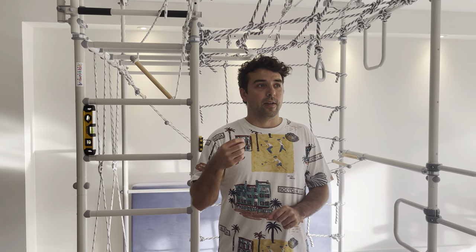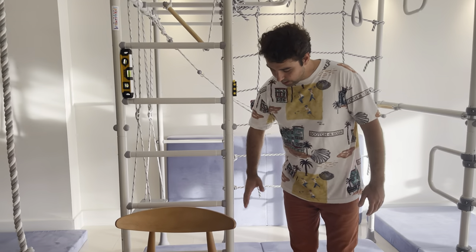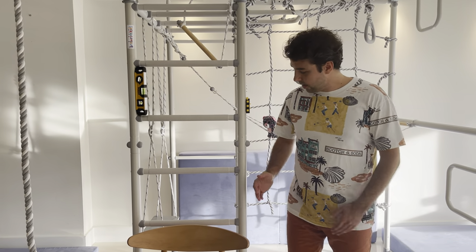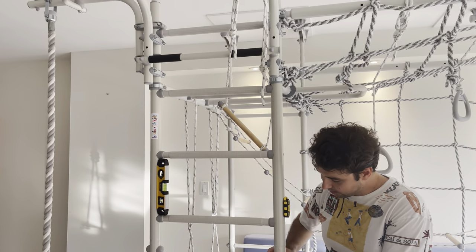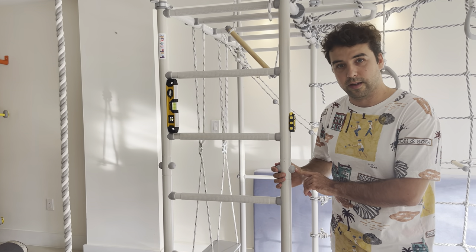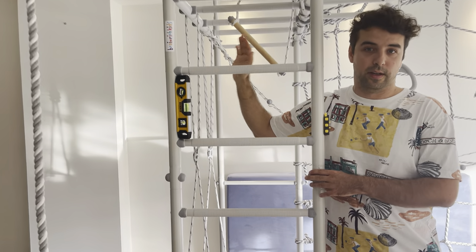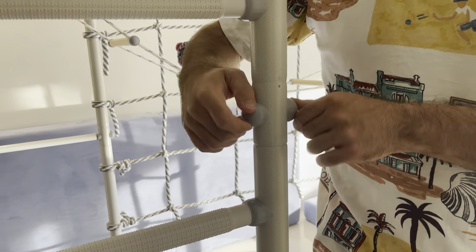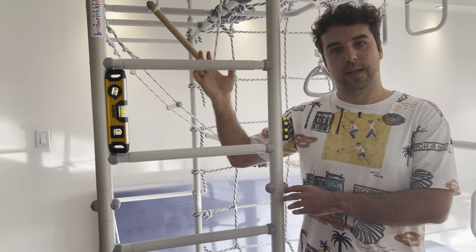One very important tip: when you assemble, you will start assembling the ladder. You see these connection pieces? Don't cover them until the very end — don't cover them on the ladder, don't cover them on the monkey bars. Leave it to the very end. And a second tip when it comes to these particular pieces: do not over-tighten them. Leave everything a little bit loose until the very end.